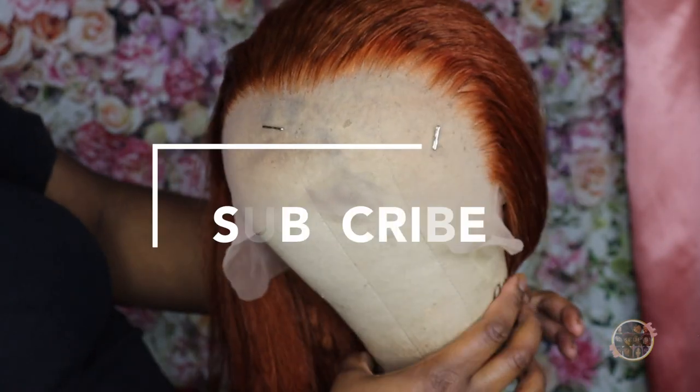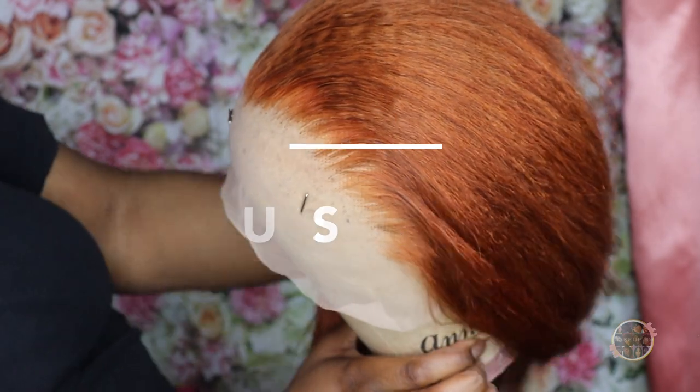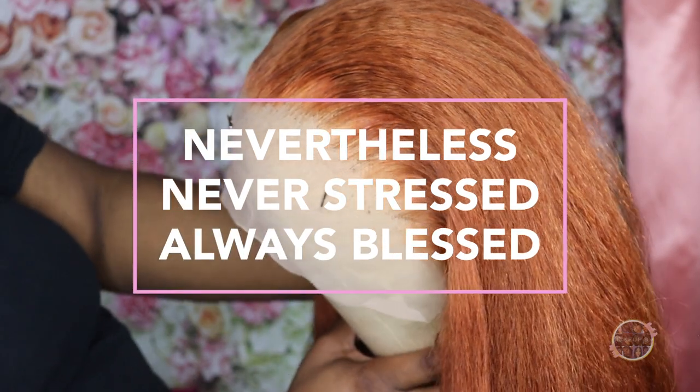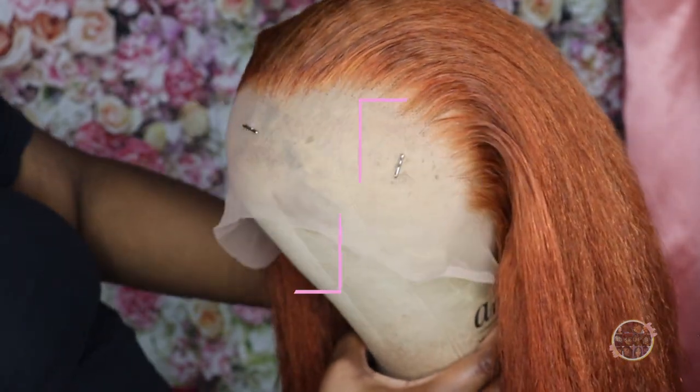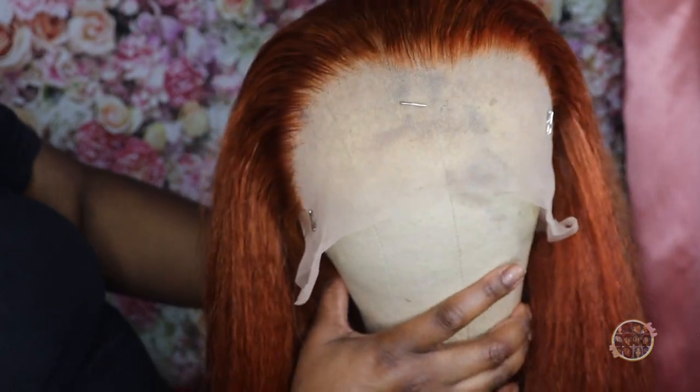I hope you guys enjoyed it. Please feel free to hit that subscribe button before you leave. Don't forget to like and comment on this video. And as always — never stressed and always blessed. Be on the lookout for part two when I install this beautiful wig. Thanks again for watching. Bye!